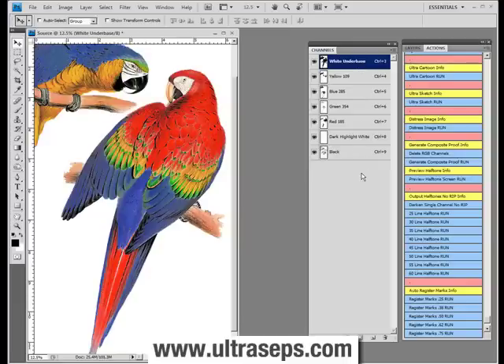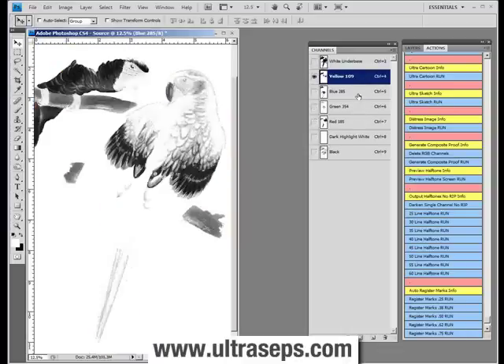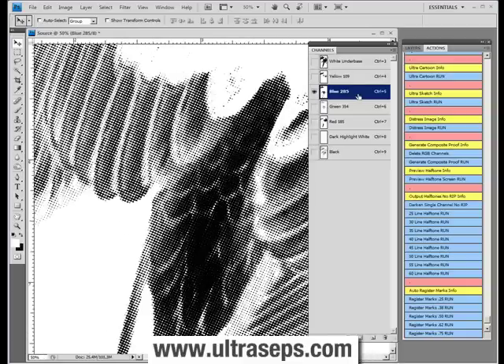It's no longer a standard multi-channel separation with each channel being a grayscale that requires a RIP to output to your inkjet printer. This is pre-screened data. So if we turn off some of the channels and zoom in, let's say on the blue, you can see that it's actually dots — it's not a grayscale channel.